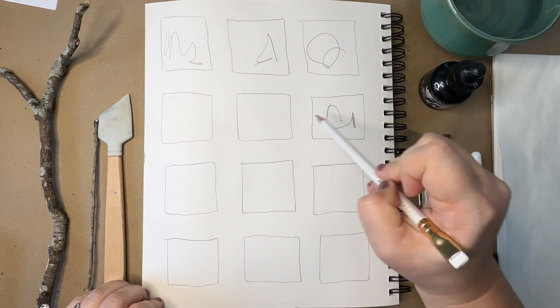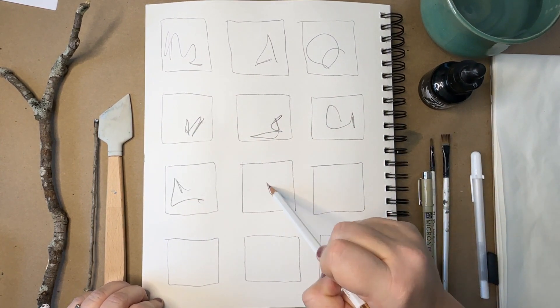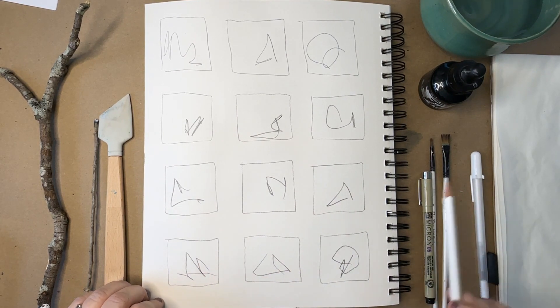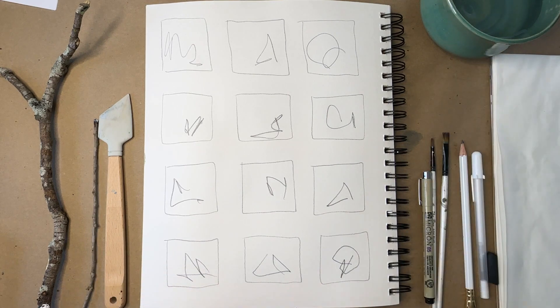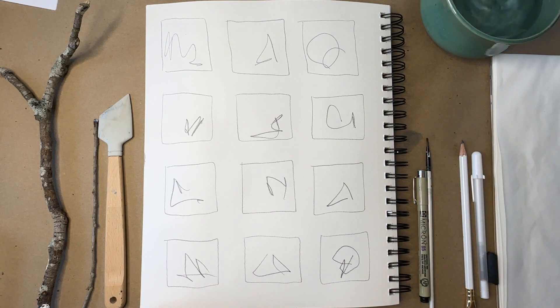Something I do with almost everything — every canvas, every painting, every sketchbook exercise — is this scribbling with a pencil. It's called Activating the Canvas, and it just takes away the white space of a blank page so you can get started and not be worried about what it's going to look like.